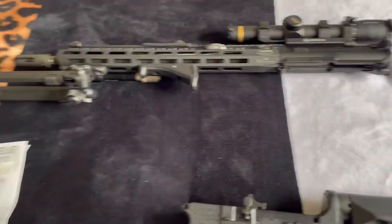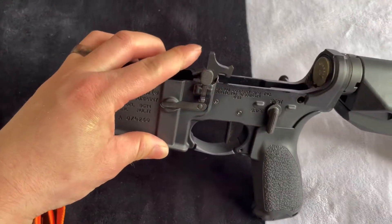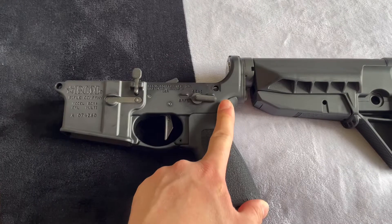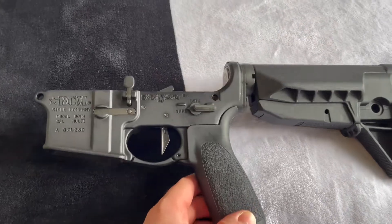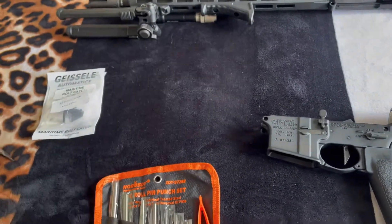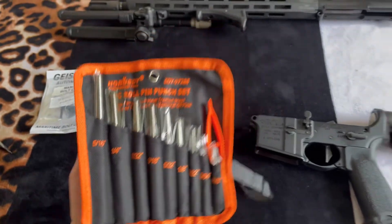First thing you want to do is separate the upper receiver completely from the lower receiver. Then you want to pull the hammer into the back position and put this to safe, just to ensure that while you're working on it, you don't accidentally pull the trigger and slam the hammer. The tools we're going to be using are a small hammer and a gunsmithing punch set for roll pins that I bought off Amazon.